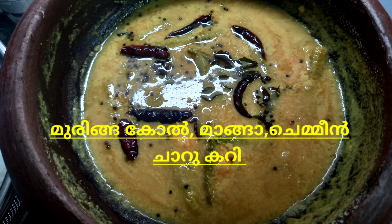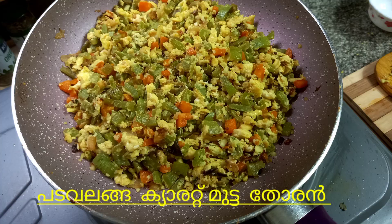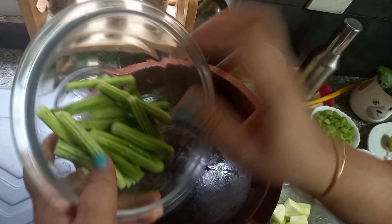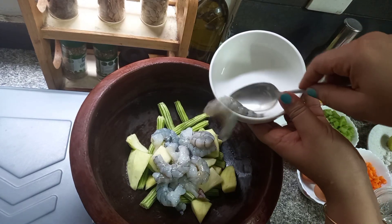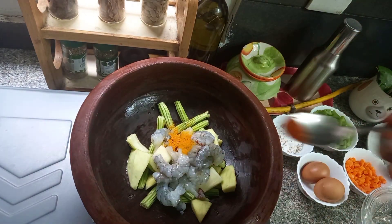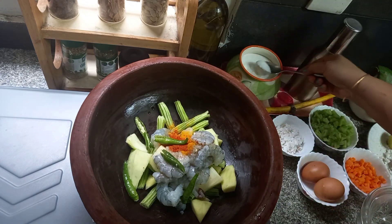We are ready to go to the kitchen. Let's go to the kitchen. Make some water.